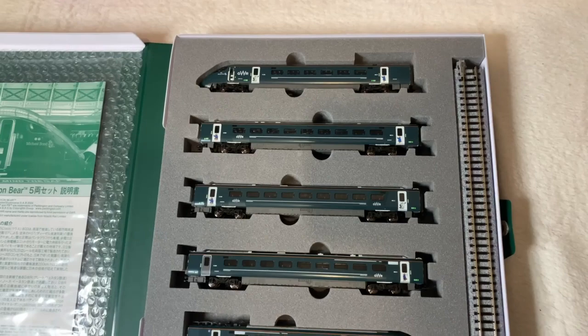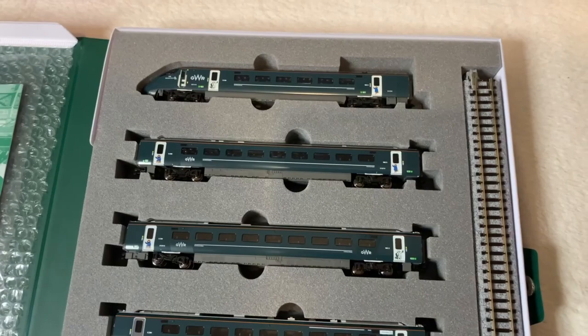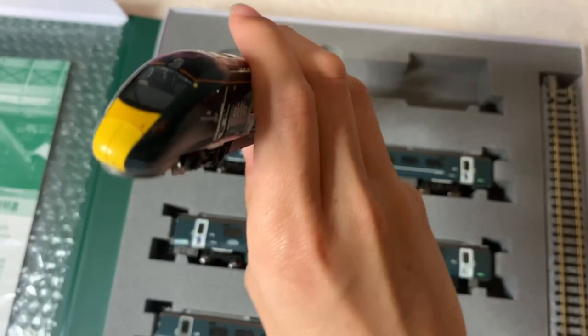Now, I've been told in the model shop that the middle coach is the engine. The head trains are supposed to be this one and this one, but this time I've been told it's this coach right here.